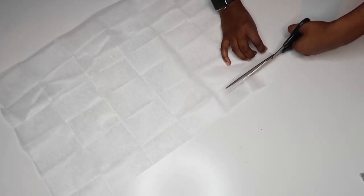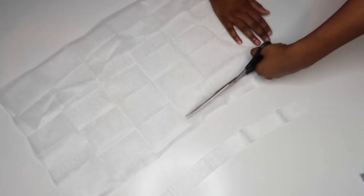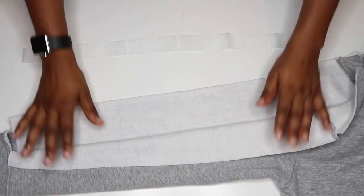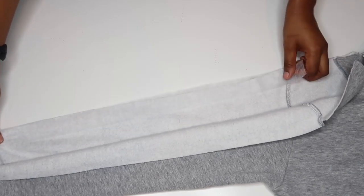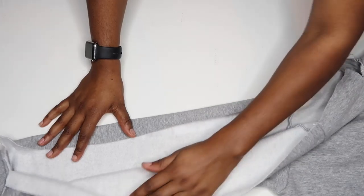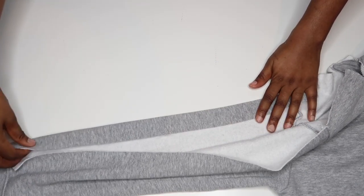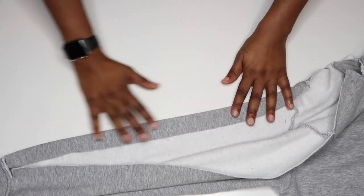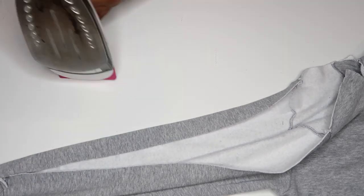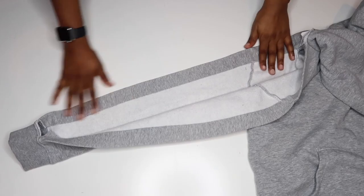Cut your hemming web into one inch strips, making sure you have enough to cover both sleeves. Working on the inside of the sleeve, carefully fold the newly created flap to the inside, sandwiching the hemming web into the fold, then gently press with an iron to fuse them together. Repeat this step for the other side and then again for the other sleeve. Your sleeve should look like this when you're finished.